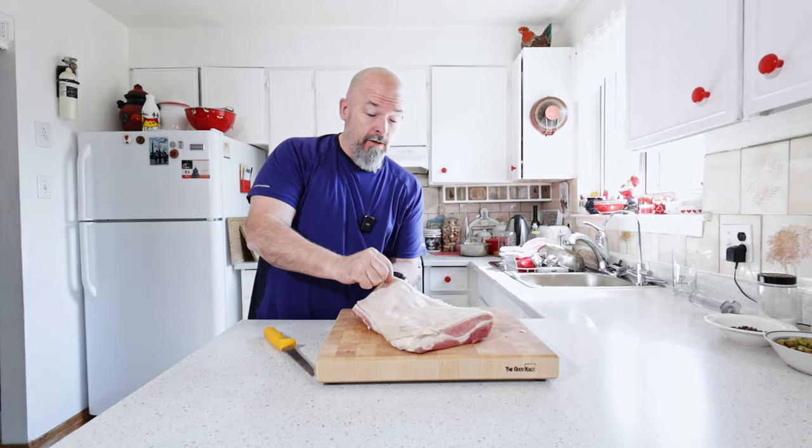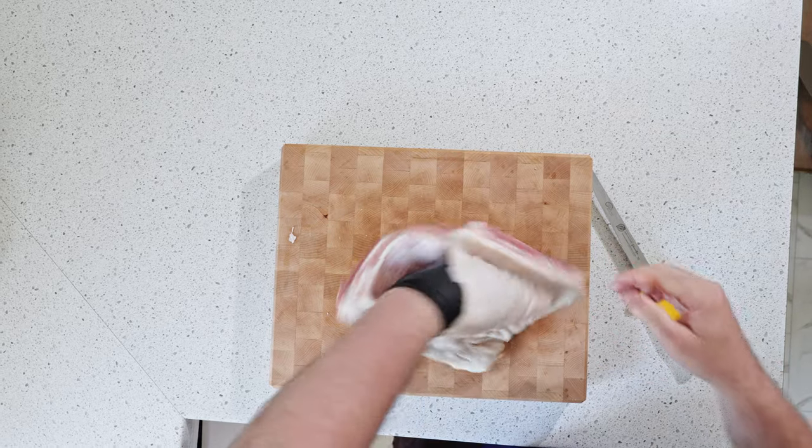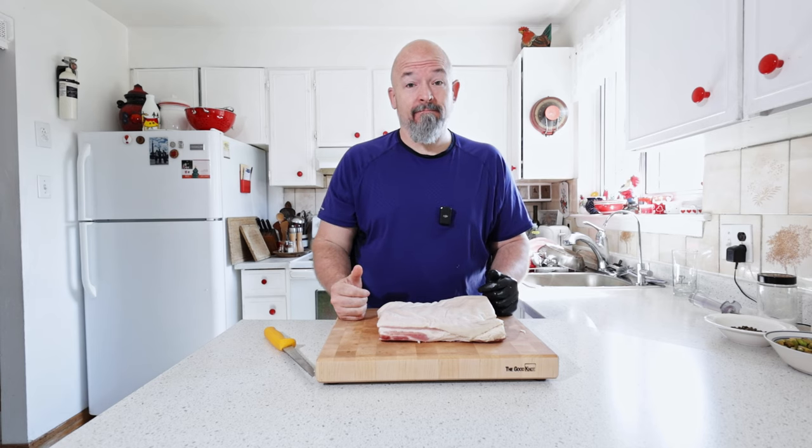Got that done — you can see I'm going to put my hand in here, we've got a nice pocket. That is done, now we're going to make the filling.